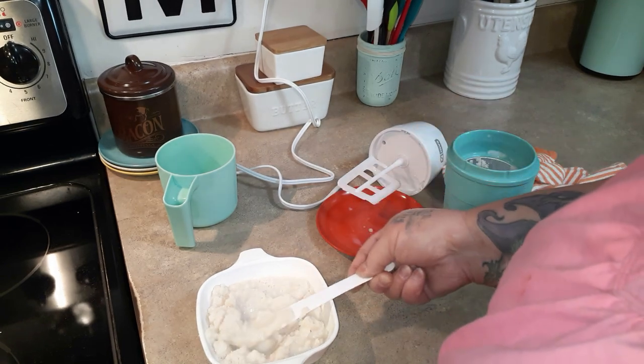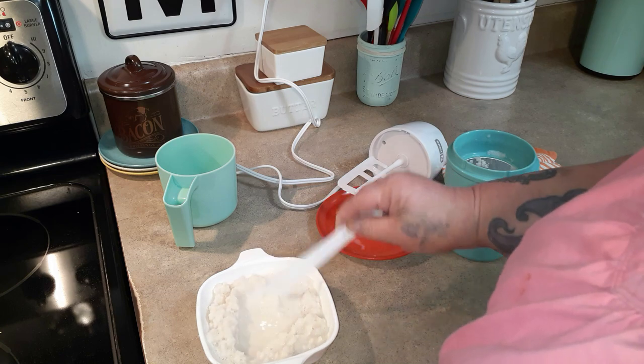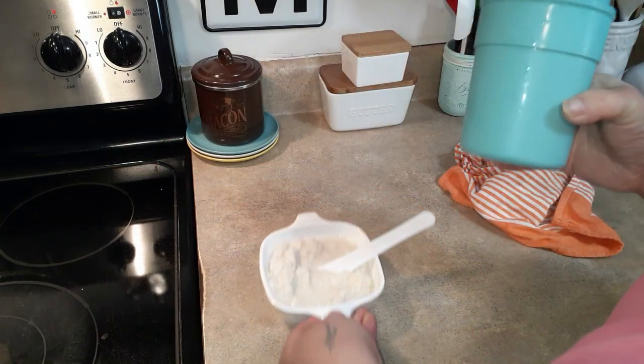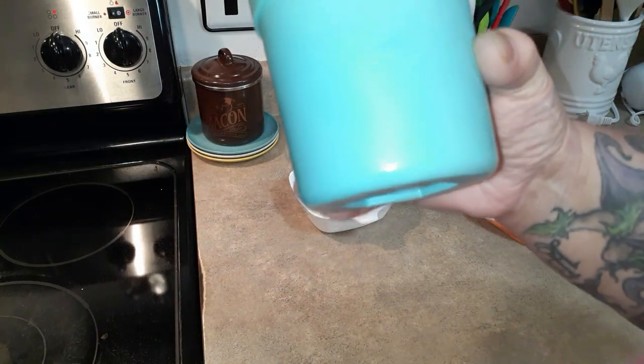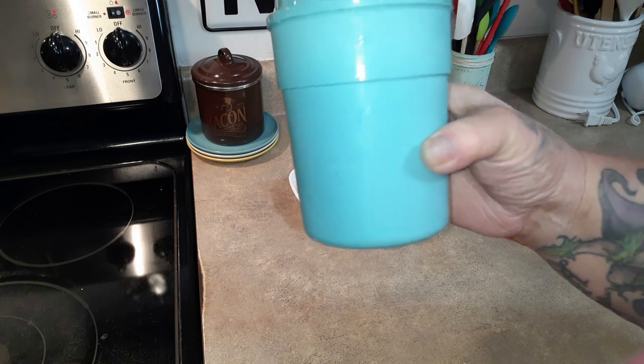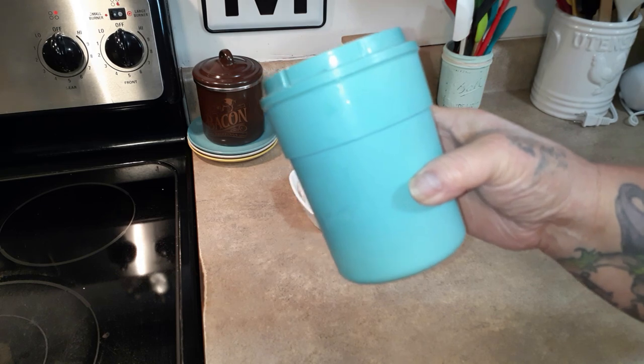For the almond milk version, I'm just going to put this in a glass and drink it with a straw. I also want to come back and show you — listen to this sound. That's how you can tell it's not frozen yet. When it's frozen it is solid as a rock. I just want to show you that before I put it back in the freezer.